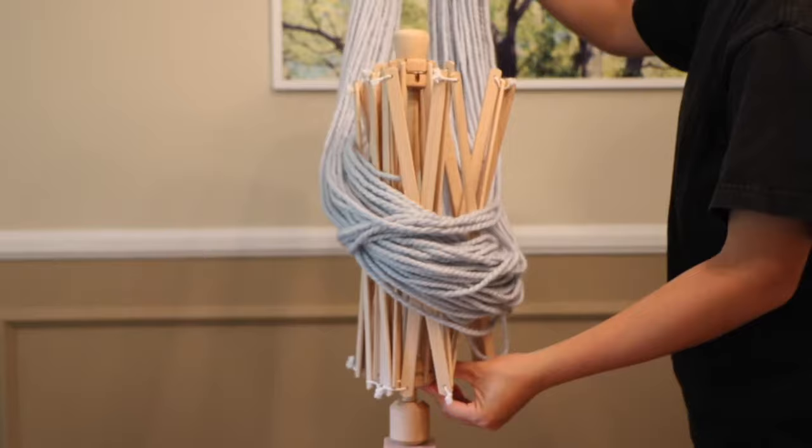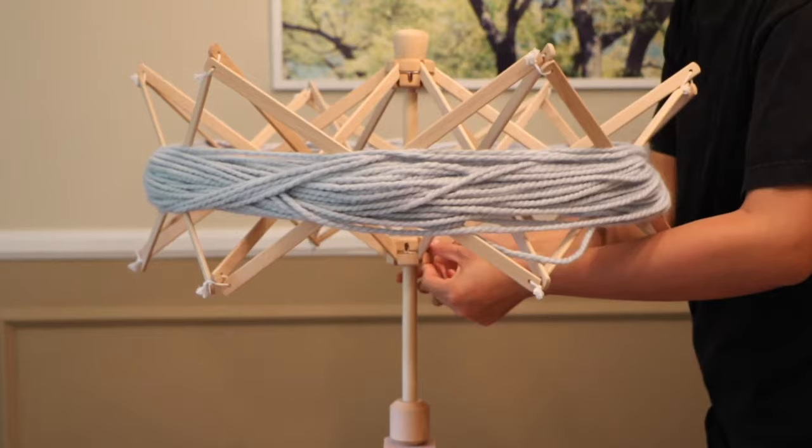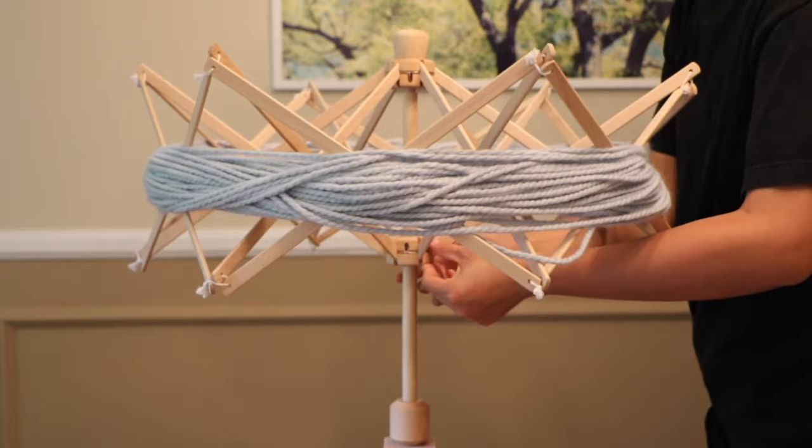Loop your hank around the swift. Push up from the base of the umbrella to expand the apparatus until your yarn is pulled taut. Then secure the umbrella in place by tightening the knob below it.